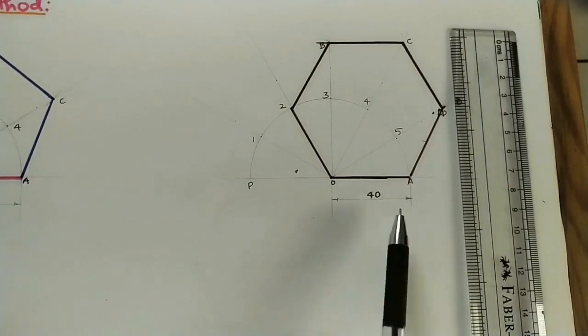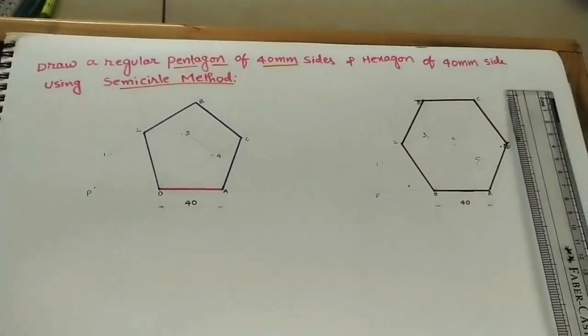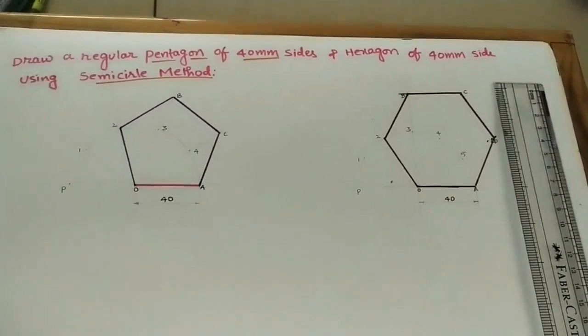Mark the dimension of any one side of the polygon. In this class we constructed both a pentagon and a hexagon using the semicircle method.